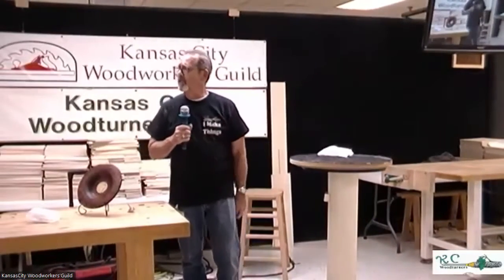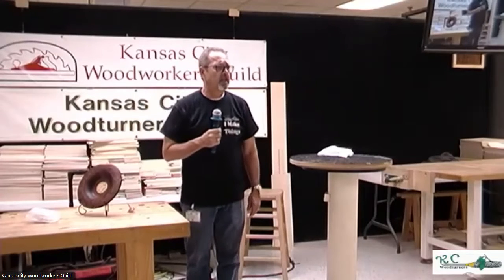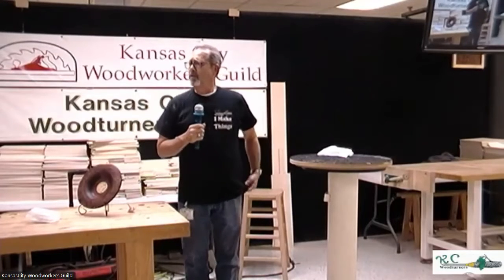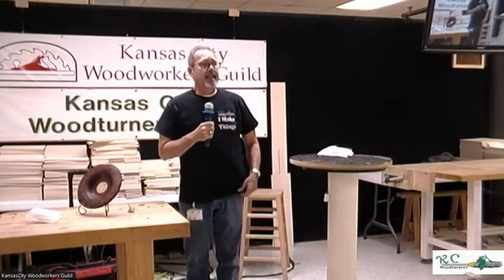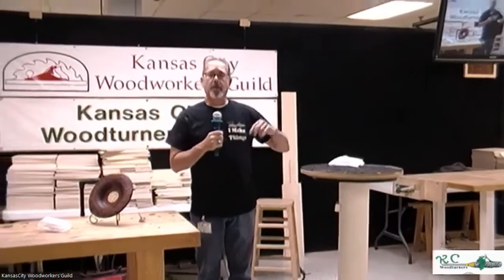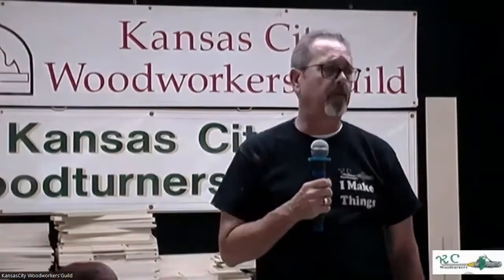We've gotten to the end of another meeting. I thank everybody for sticking around through the last two parts. Anyone who can stick around and help, we need to get the chairs put up and equipment pulled out. I look forward to seeing you next month and hopefully some of you on Sunday and Saturday for the Top Turning event. Good to see everybody — thank you.